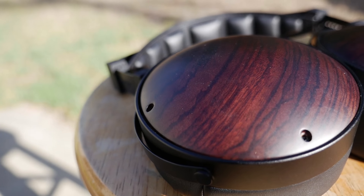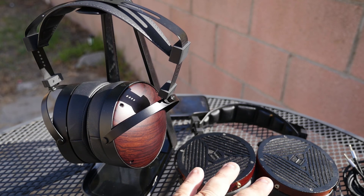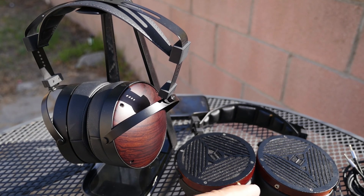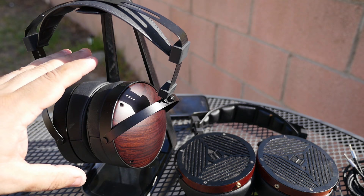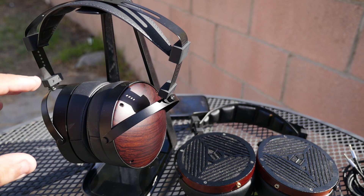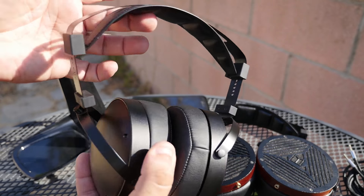The overall character of the M1060C is quite different from the open-back M1060. The open-back M1060 is much more fun to listen to — you just have a lot more energy. The M1060C is much more relaxed; you're going to want to pick these up late at night when you just want to relax and enjoy some music in the background.